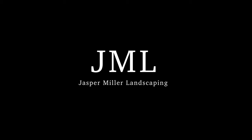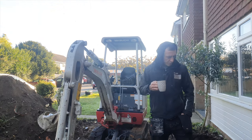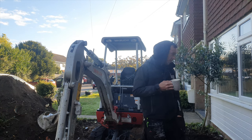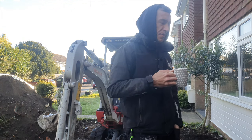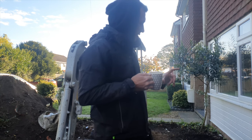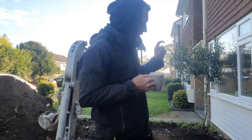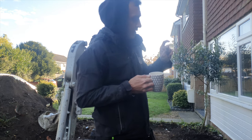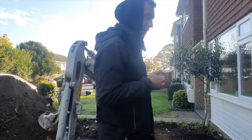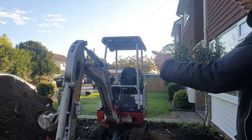Good morning and welcome back. We're going to be digging the area out today. We'll start off by finding our level and then dig down 260 millimetres: 150 base, 50 mil grit, 6 mil to dust, 60 mil block. We'll start by finding the finish level, dig down 260 millimetres, and then dig our soakaway out and drainage.